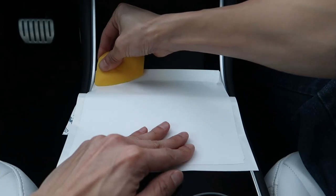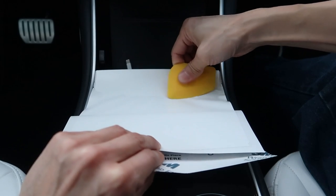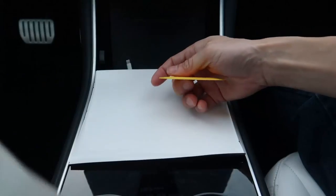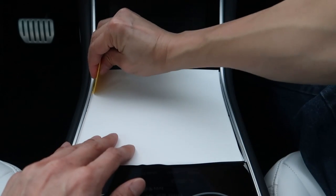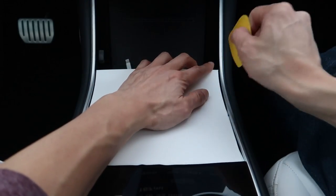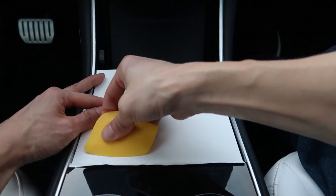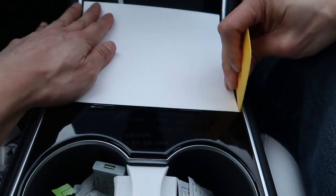I figure I need to get out all the air bubbles. That's how you do it, I guess — you just kind of shove it in there and just try to wrap it around.